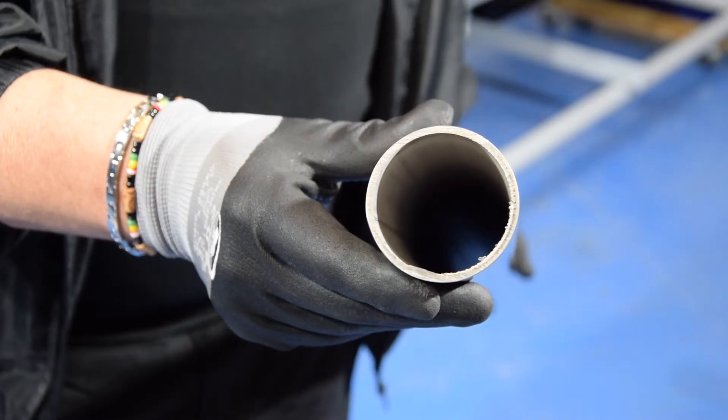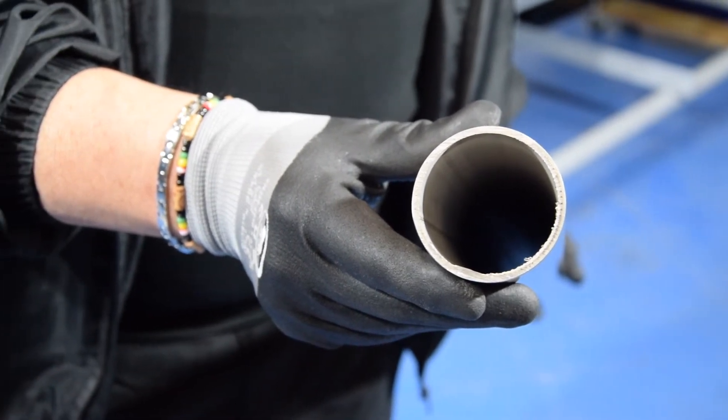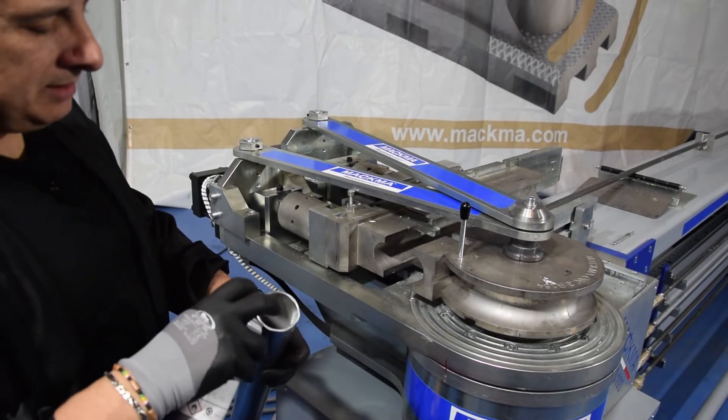Today we use a stainless steel pipe. It's a two-inch pipe, 60.3 by three millimeter wall. We are using lubrication grease that we put inside the pipe.